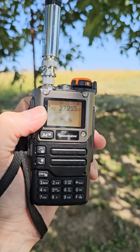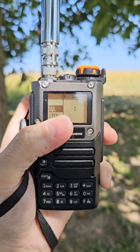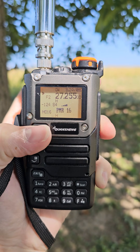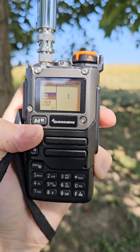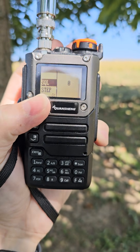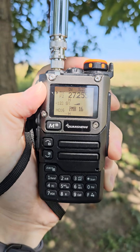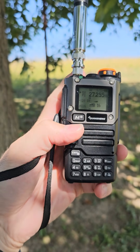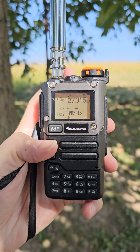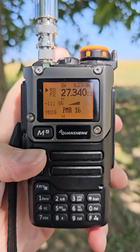With less than 100 milliwatts and a whip antenna, contact is possible but very unlikely. Let me tune across the band. I have the squelch set to level one, but you can set it to level zero to hear the noise floor. Now squelch is disabled.